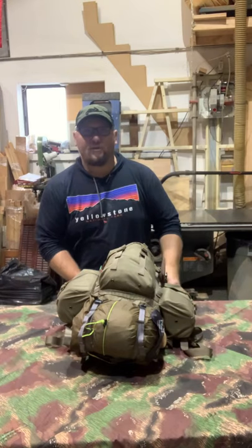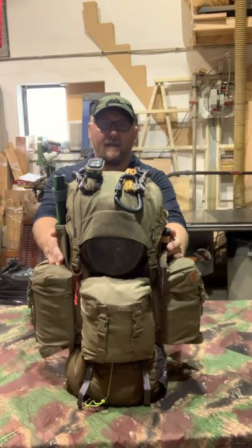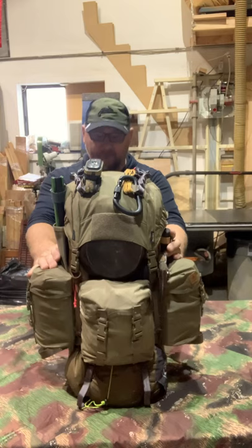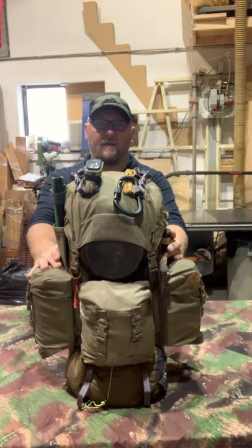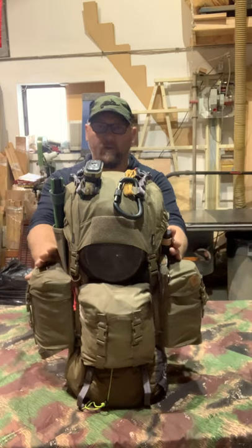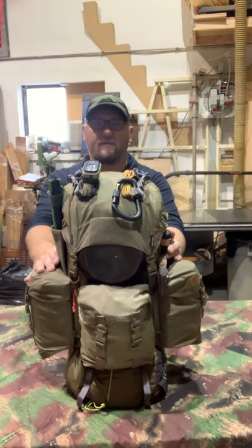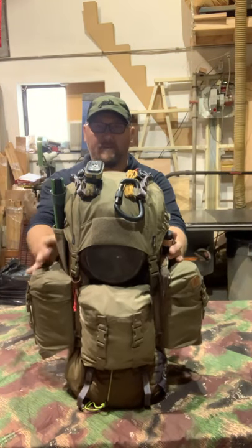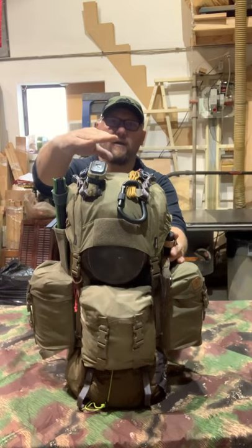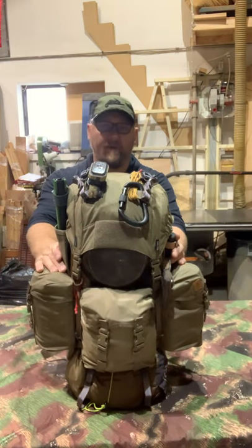Hey guys, this is Part 2 of the Helikon-Tex Bergen backpack review. I'm making this one inside because in the first one I think I missed a couple of things. This time I want to completely unpack the backpack and show what you can fit inside. It's still not fully loaded, and I can tell because my main compartment when filled goes up about here and I still have a little bit of extra room.